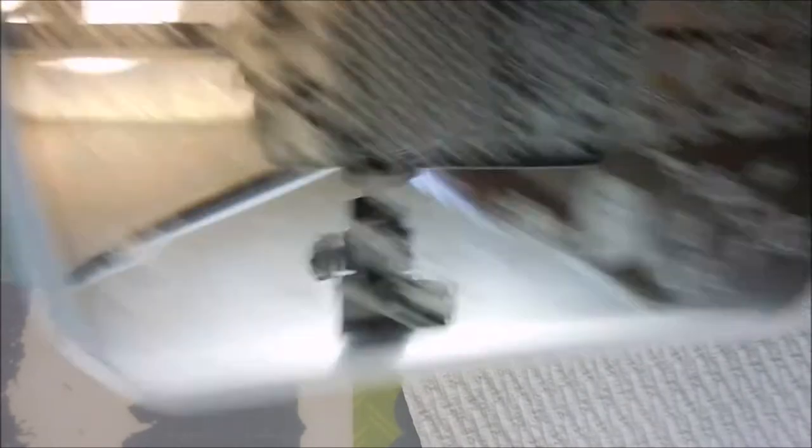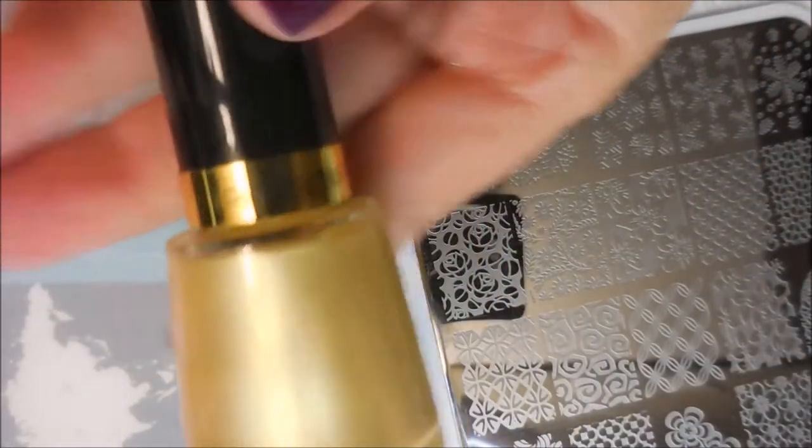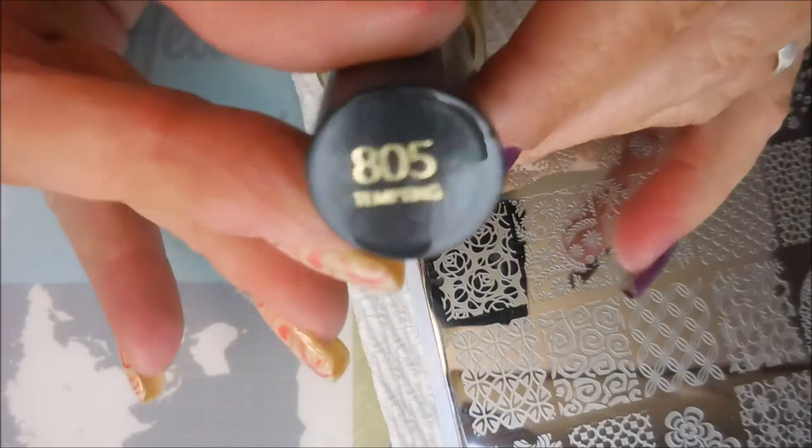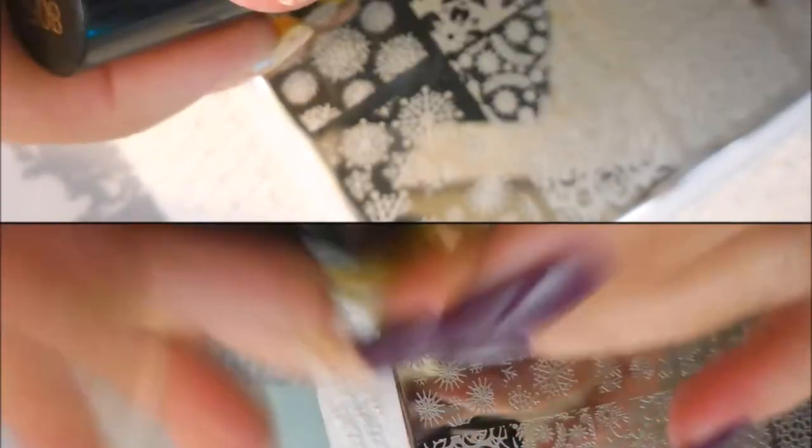I'll be using this You Are Beautiful Plate No. 17 today. I've got a couple of images picked out I'd like to use. And I'll be stamping with Revlon's Tempting. It's a regular polish, but we're gonna stamp with it anyway.